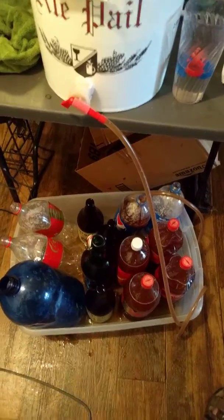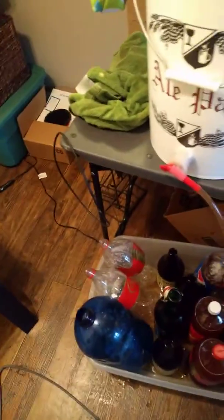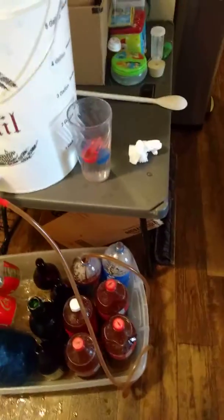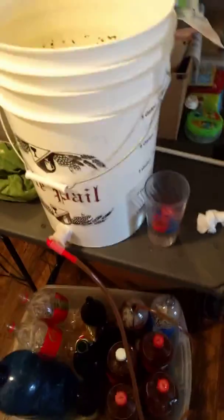Once I get this done, I'll make sure these are all capped off. We've got a little tool right here that I use to cap them off with. That'll be it — the beer will be ready in about two to three weeks to drink. It can be ready faster, but two to three weeks is a safe bet. Alright, I hope you enjoyed watching.